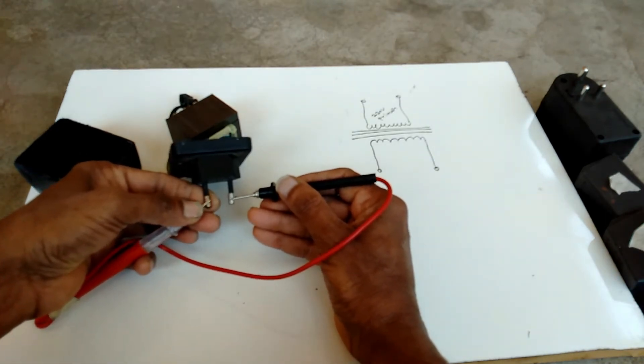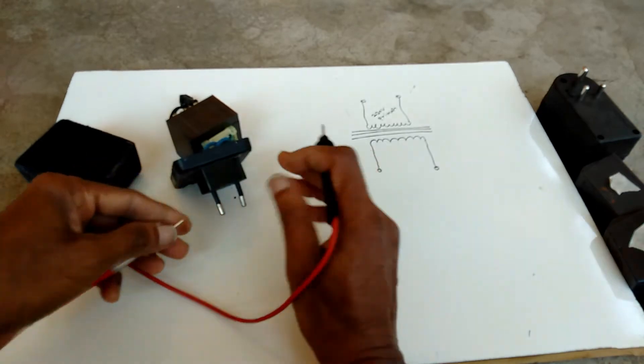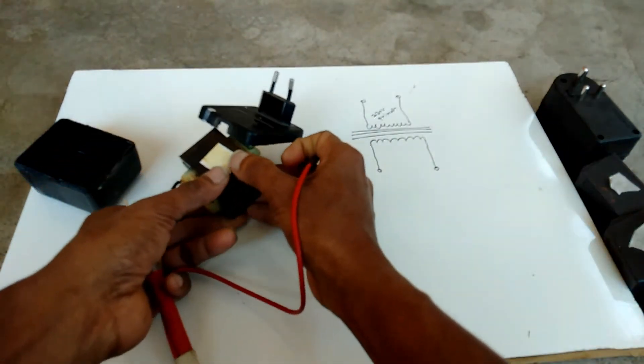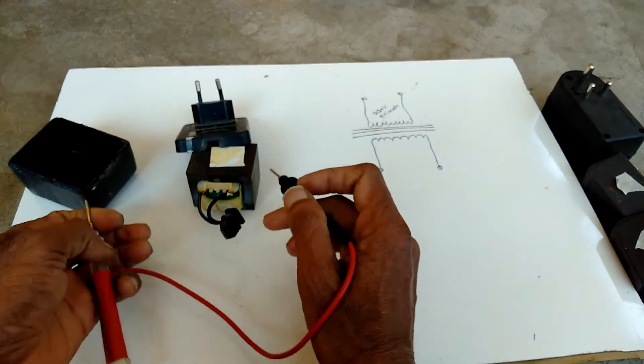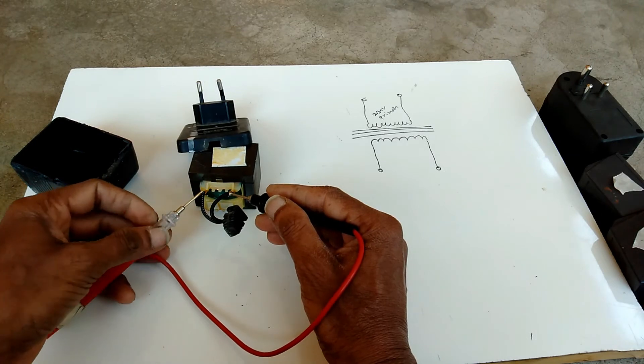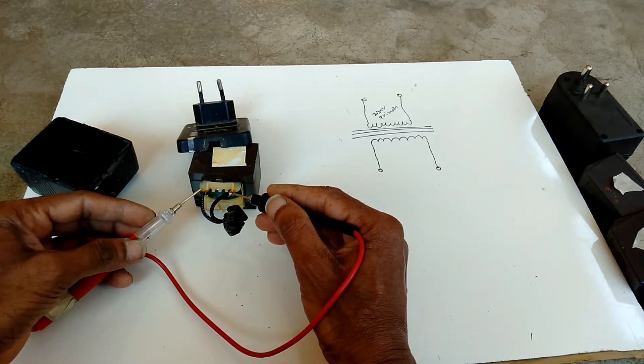If the light is not glowing, that means the primary winding is open. Now I am checking the secondary side — this point and this point. The light is glowing, so the secondary winding is working.